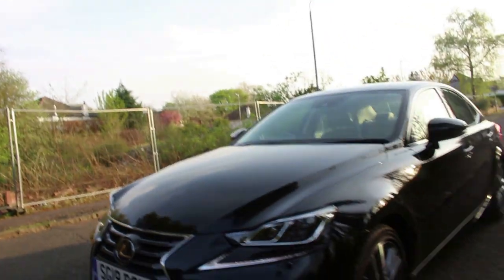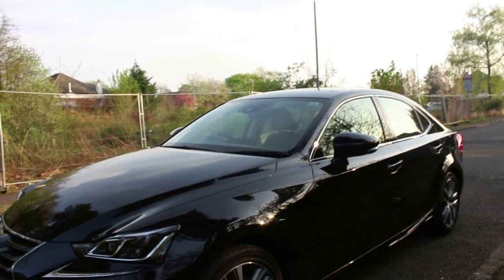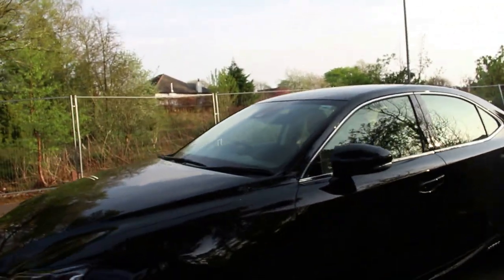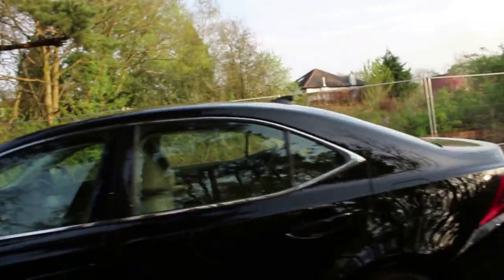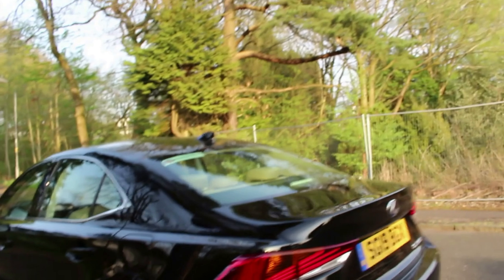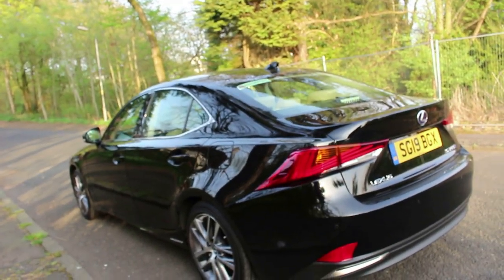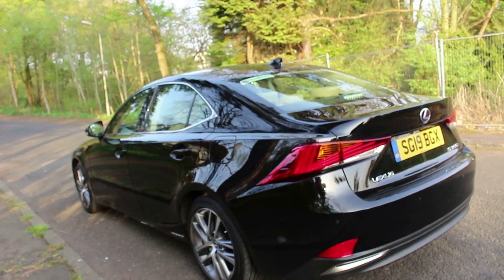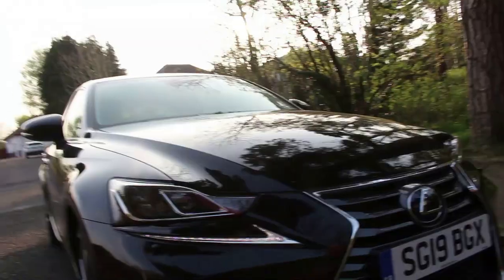It's a stylish compact saloon car that competes with cars like the BMW 3 Series, Audi A4, and Mercedes-Benz C-Class. Lexus have gone with an all-hybrid route, so there is no diesel version available in the current shape Lexus IS. You can get a 200T designation with the 2-litre turbo, and I think it's called a 300 in the facelift.